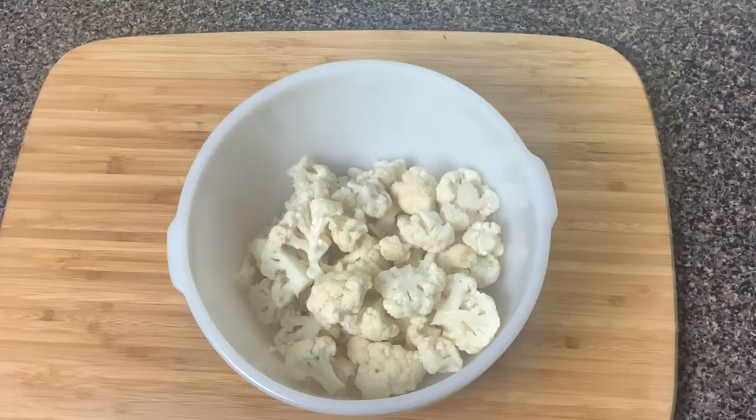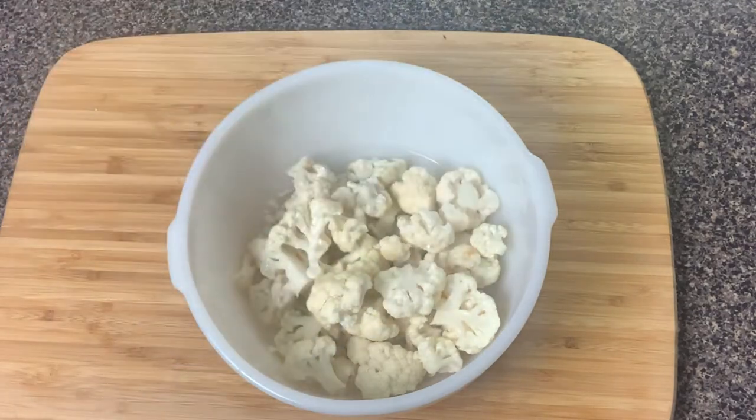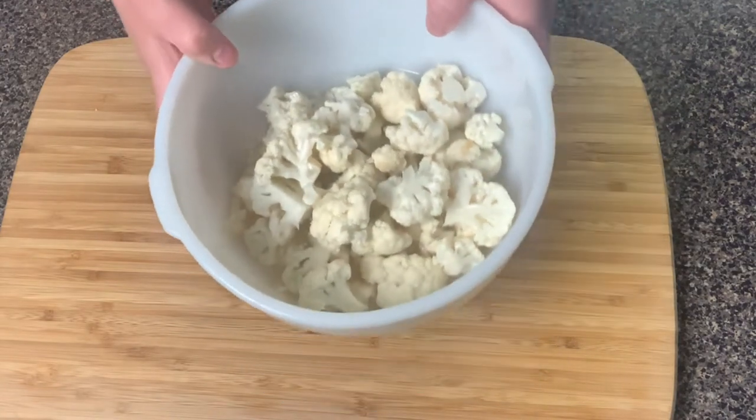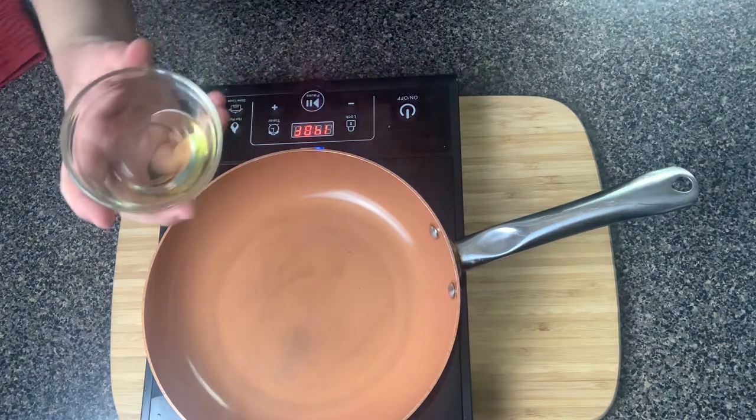Now we have our cauliflower all cut up. I'm gonna add in some water to this bowl and pop it in the microwave to steam it. You can also steam it on the stovetop — whatever your preference is — but just to make it a little quicker, I'm going to steam it in the microwave until it's tender. It usually takes about 10 to 15 minutes. While the cauliflower is getting tender, we're going to start on our garlic.